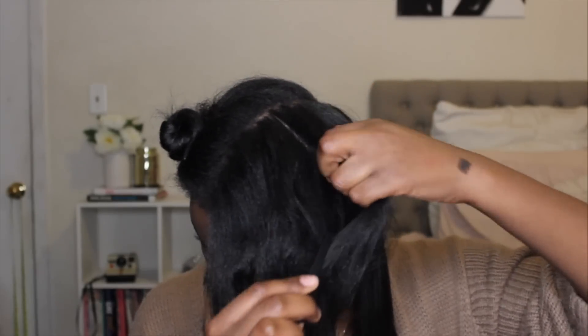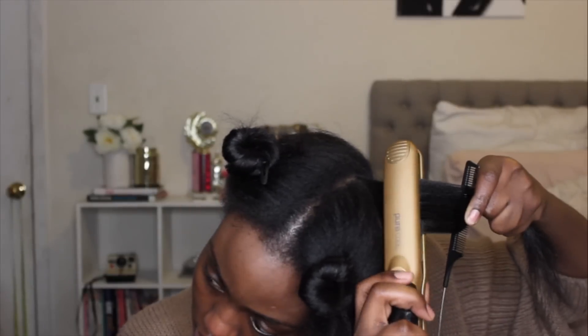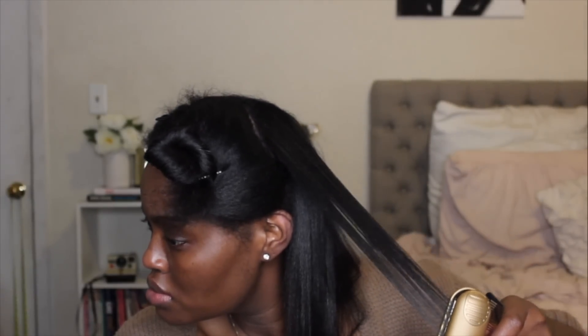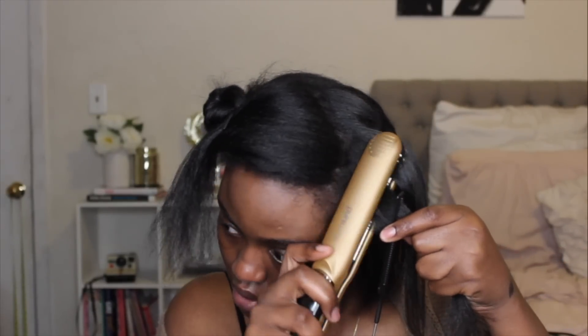If you have problems with humidity and your hair reverting back — that used to be my biggest problem. When I used to straighten my hair it would revert back right after. Eventually I went to a professional for the first time ever, and she did my hair and it stayed straight for a whole month. I was super nervous because I didn't know if she'd burn my hair or cause heat damage. She wasn't a complete stranger — I worked with her, found out she did hair, started questioning her about products, and that led to her doing my hair.